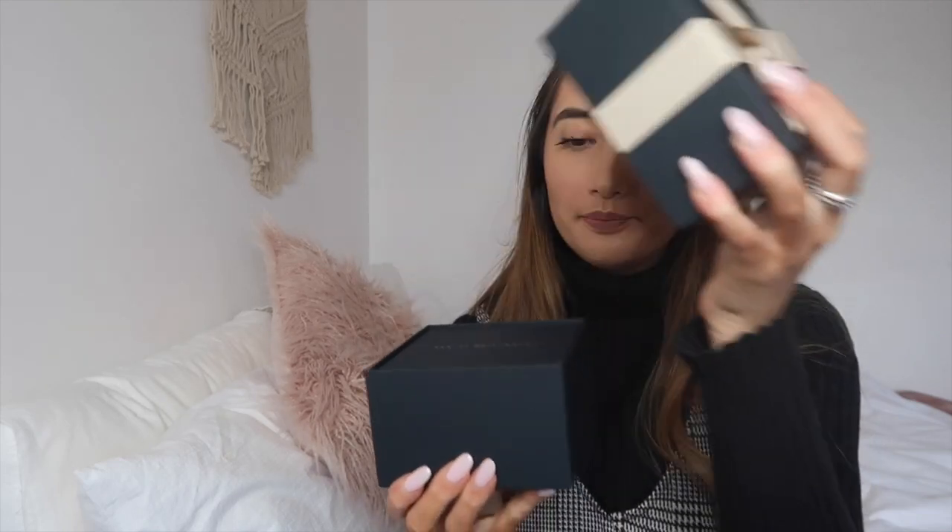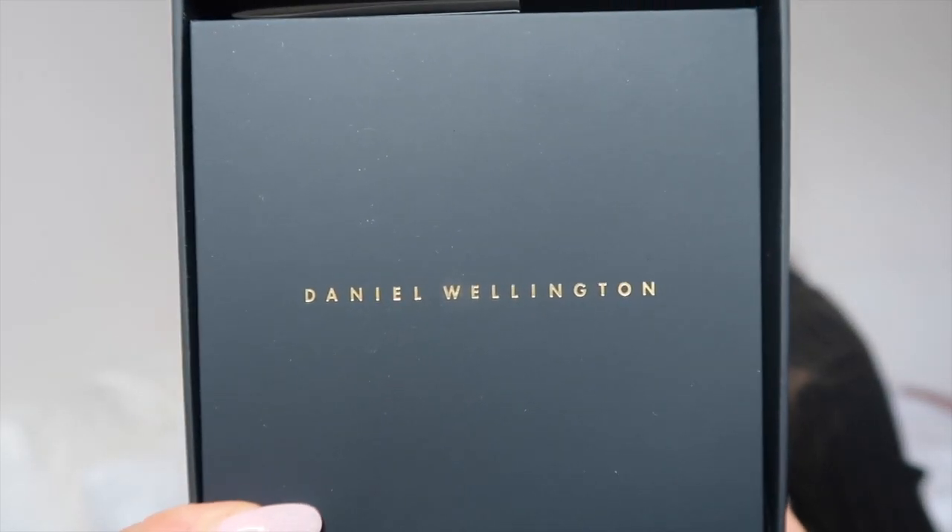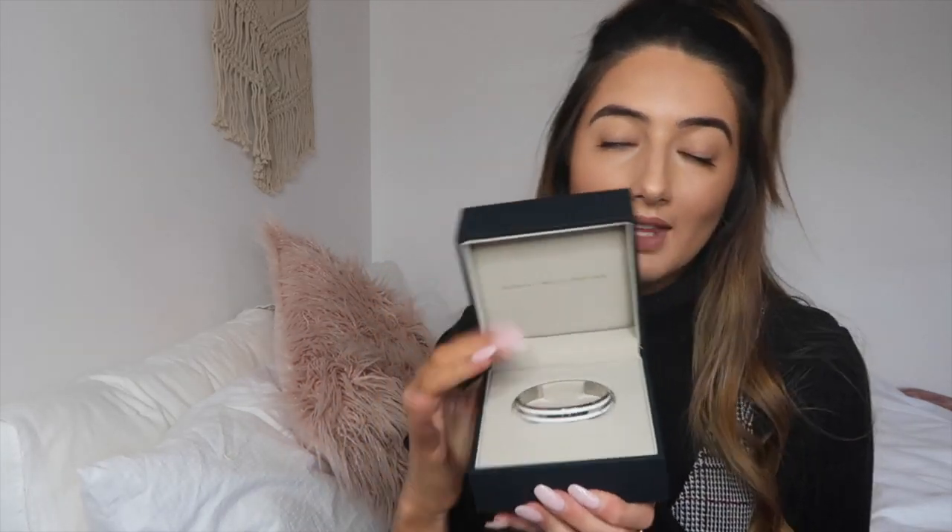First off, it comes in this beautiful box with a little bow on the top. You open it and this little bit comes down — it's so posh. It says Daniel Wellington embossed in gold right there. Then you take this out and open it like this, and there's a gorgeous little bracelet inside.